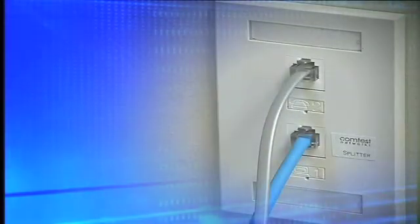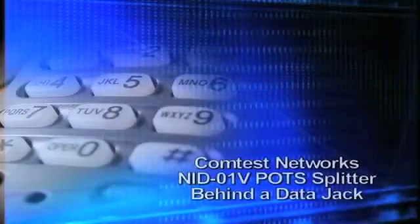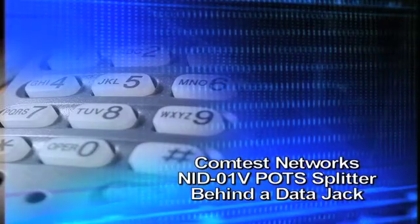The purpose of this short video is to demonstrate the proper installation method of the ComTest Network's NID-01 POTS splitter behind a data jack. The NID-01V splitter is required to provide DSL signal separation from the voice line within the customer's residence.